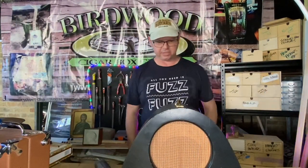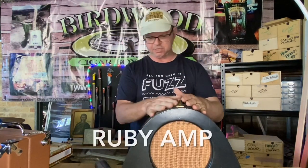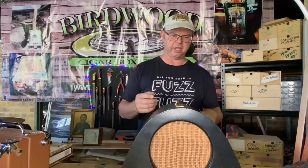Hi, it's Adam Harrison from Burble Guitars and I'm here with you for the Cigarbox Guitar Builder. In front of me is something which I have just finished building and I'm very happy with it, and I'm going to tell you what it is.